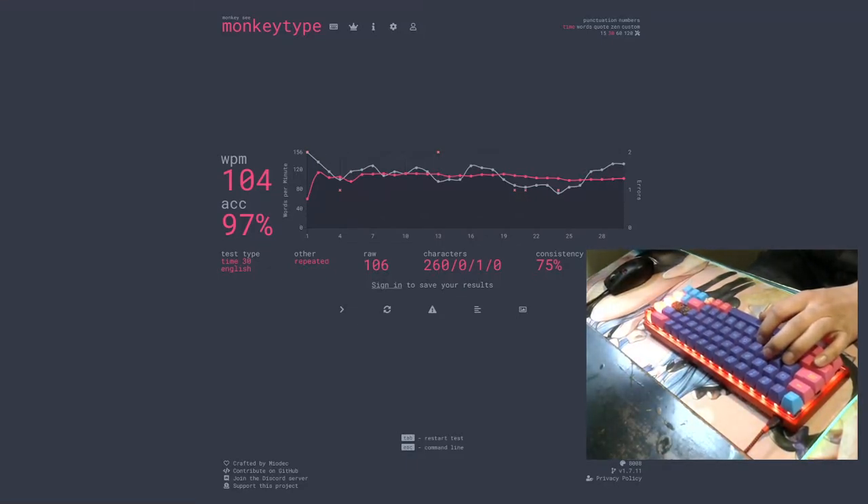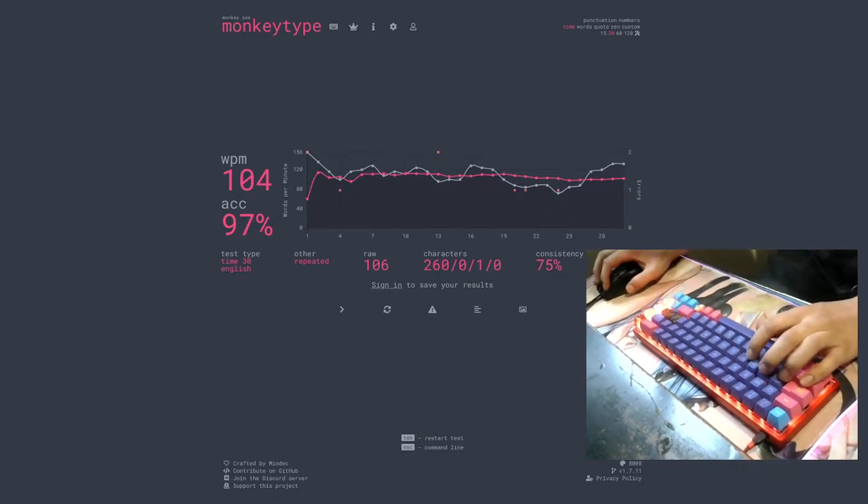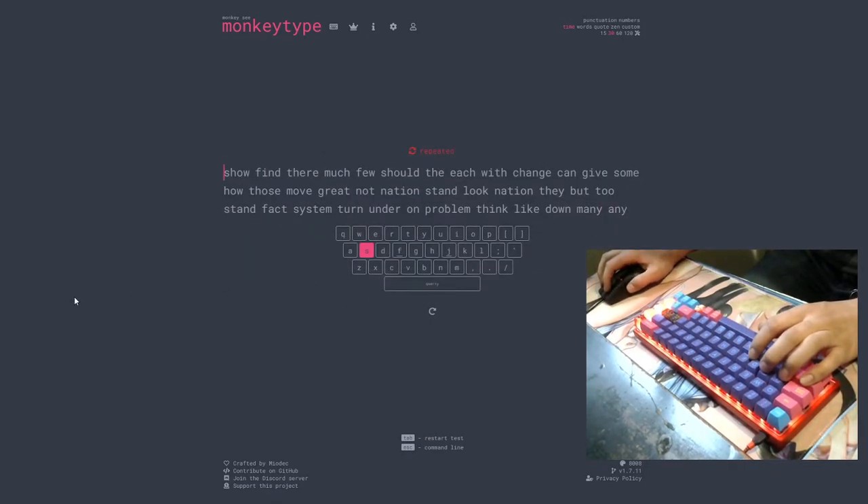Alright, let's go for it. We're going to lower the mic down so you can hear the keyboard. We're going to do a typing test, this time with the audio a little bit better.